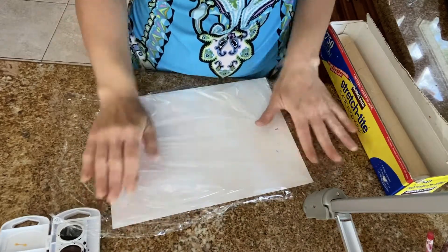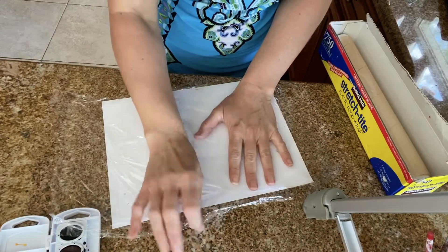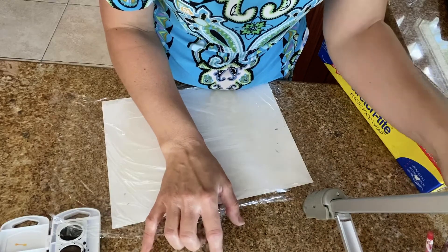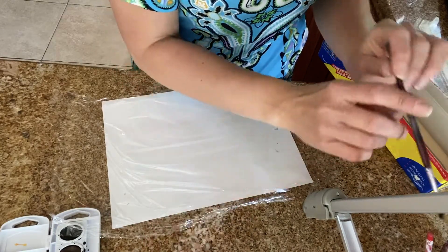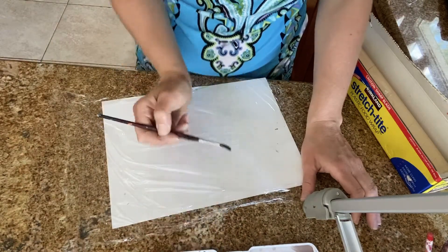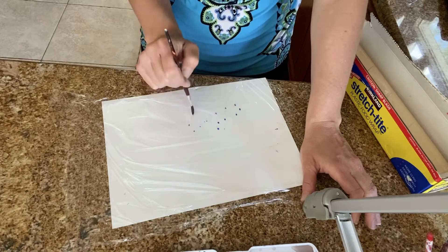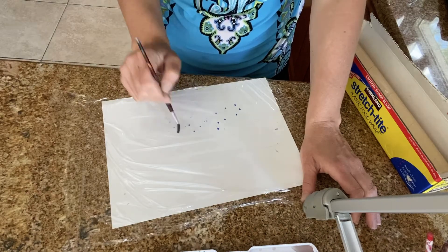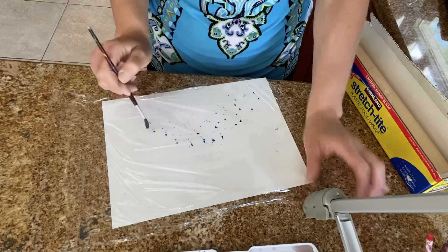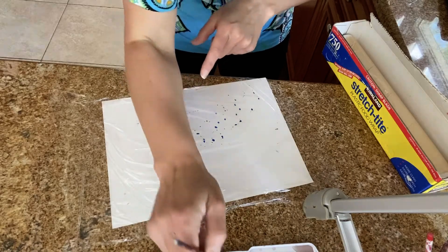So you want to take your cellophane and just spread it out. I have a piece of paper underneath just for you to see the colors because my granite counter is very speckled. I'm going to start off with some blue. You'll notice what's happening on the cellophane is the paint's not really sticking — it's kind of like bubbling.